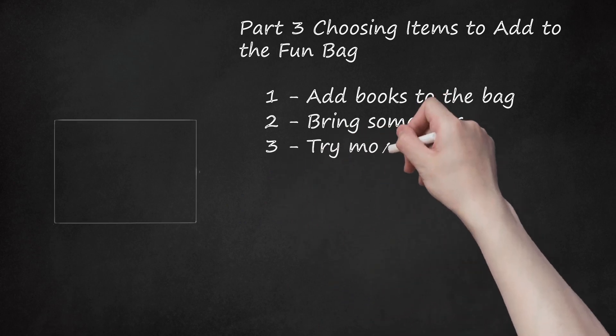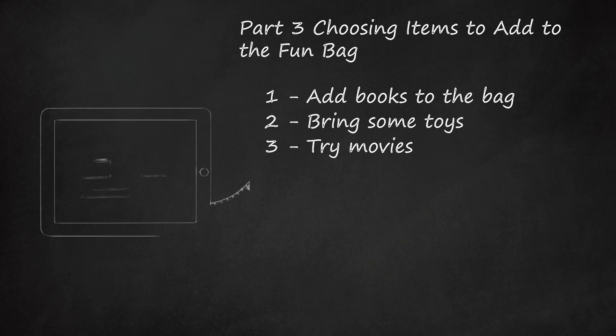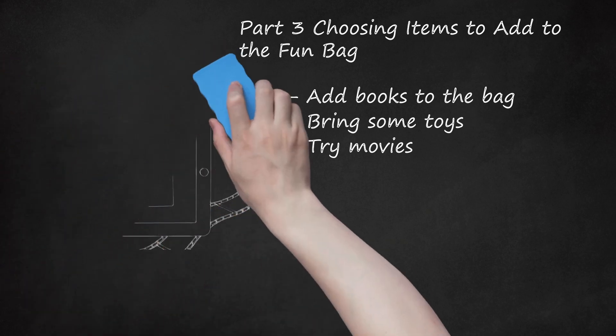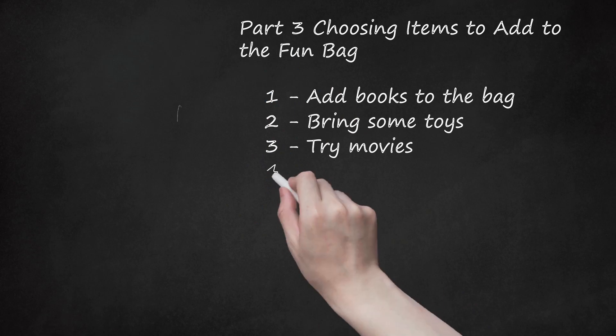Try movies. Bring along an age-appropriate movie, either a DVD or one on your electronic device. Check the rating and always ask the parents if it's okay to show the movie. For ages 1 to 3, choose ones for this age group. For 3-year-olds, bring over Dora or Paw Patrol. For ages 1 to 2, try Baby Einstein. For ages 4 to 8, Disney princess movies are popular for girls in this age group; boys would like Cars, All Dogs Go to Heaven, etc. For ages 9-plus, classic ones like The Lion King are usually appropriate.